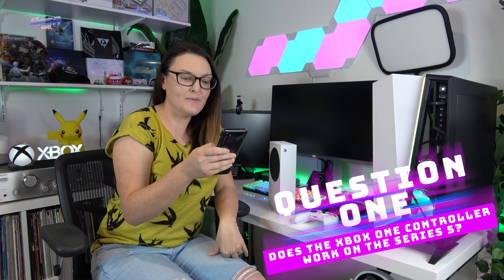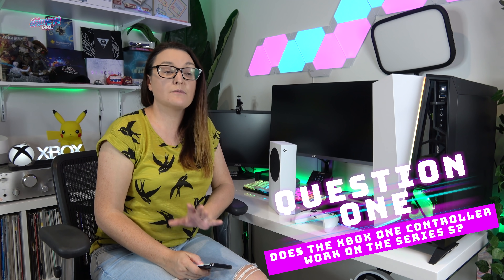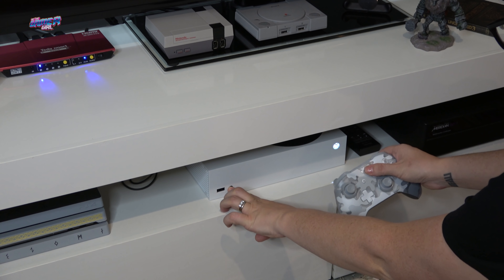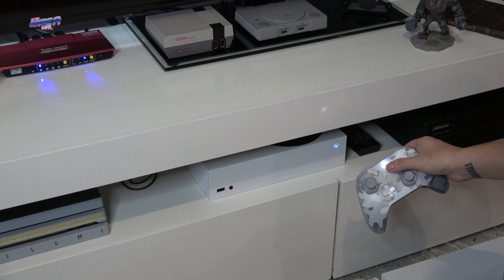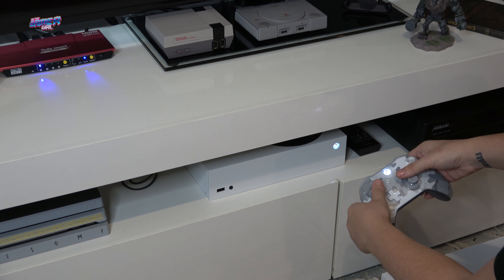First off, five people reached out on Instagram and I wanted to dive into those questions first. Number one: does the Xbox One controller work on the Series S? Yes, it does and it was super easy. What you need to do is turn on your Xbox Series S and then turn on your Xbox One controller, hit the sync button on both the controller and the front of the Series S console, and within moments it was working.